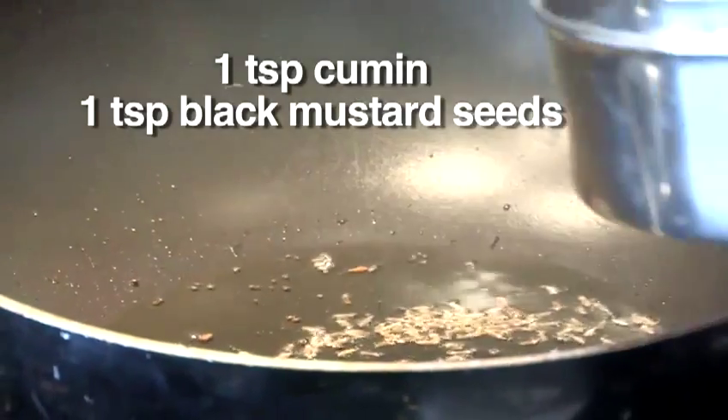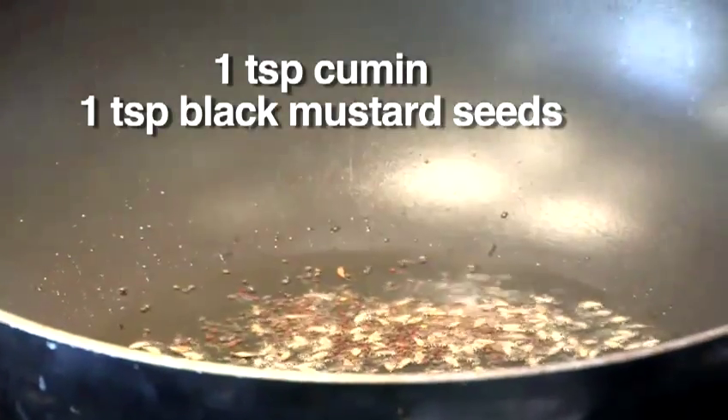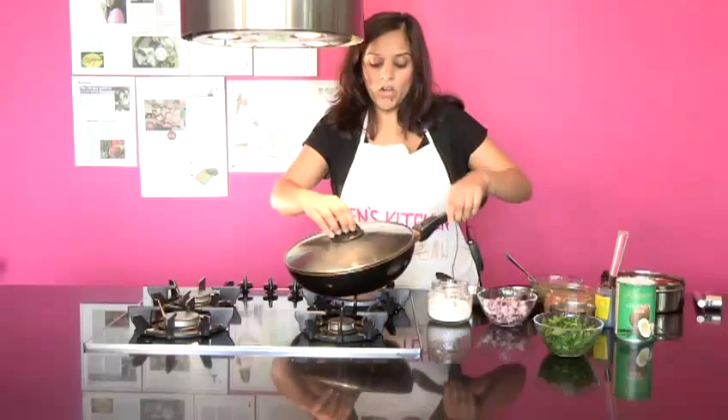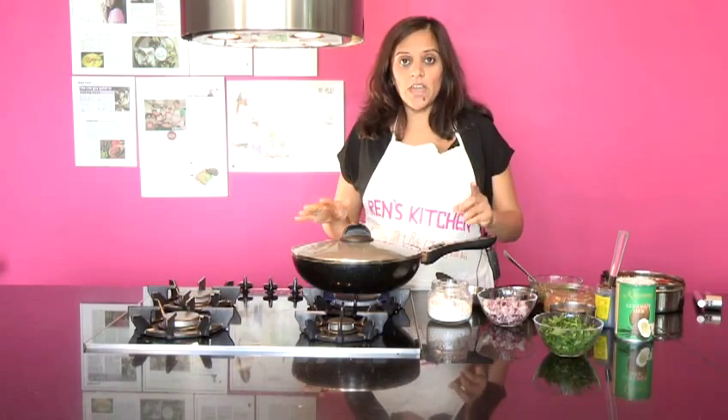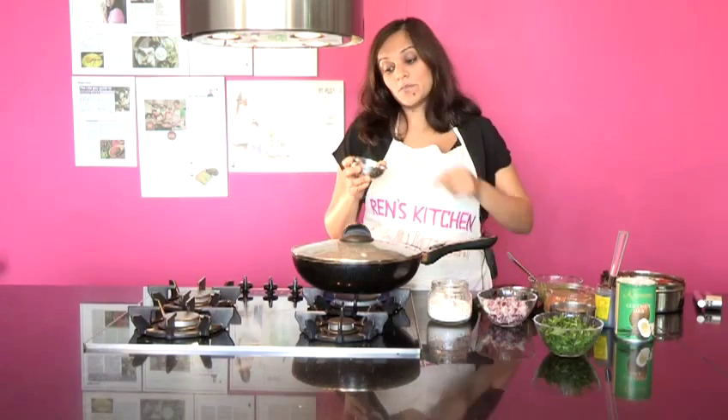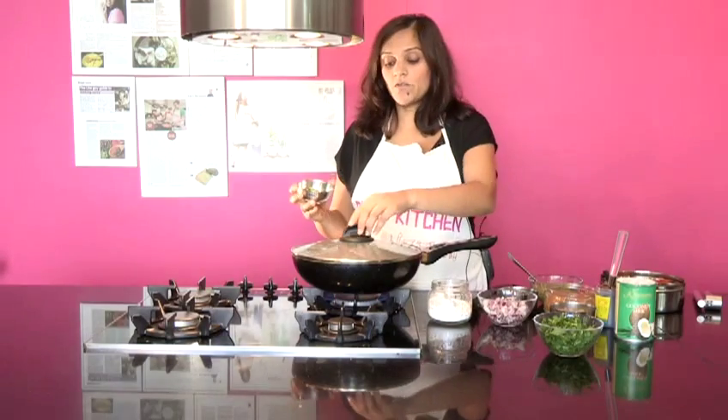I'm going to put some cumin in with some black mustard seeds, put the lid straight on, give it a little rock, and let those mustard seeds and cumin cook. You know when the black mustard seeds are finished cooking because they stop making the noise — they stop popping. We're almost there. Now we have some fresh curry leaves going in. You have to be really careful with fresh curry leaves because they can have a bit of water and are susceptible to splashing in the oil.